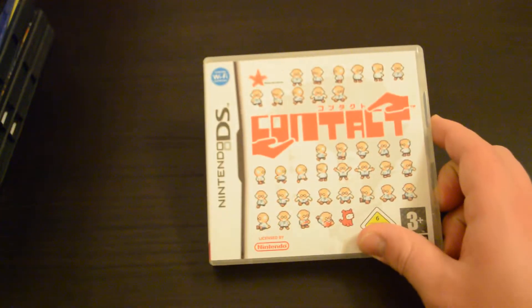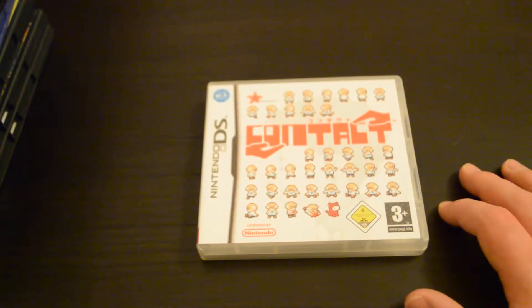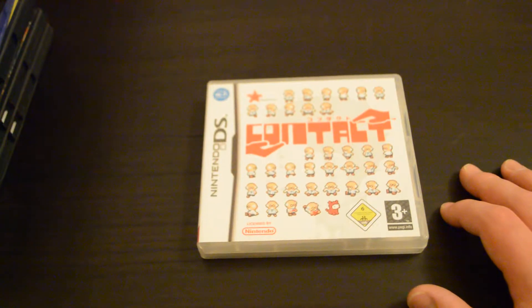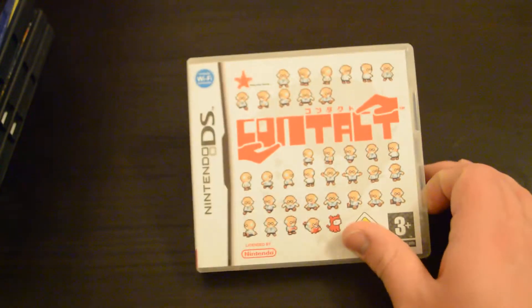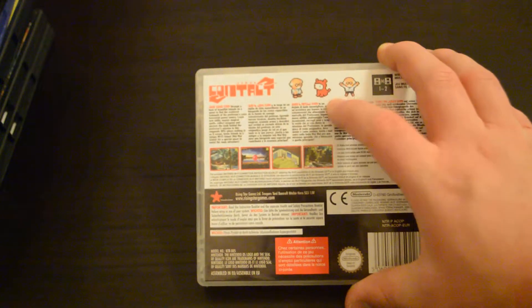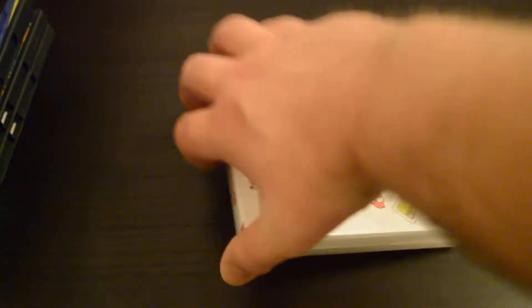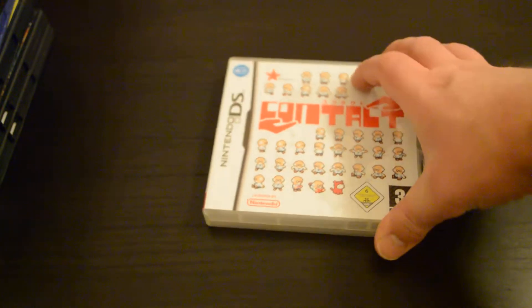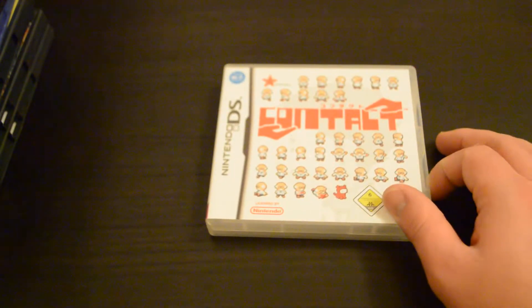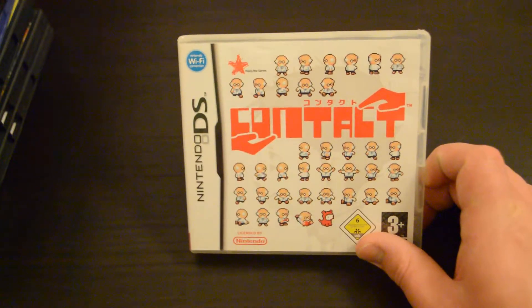For the DS I got Contact. Although it doesn't actually play like it, it reminds me a lot of Earthbound. I really, really love this game - it's just so cool. Please search some gameplay for this. It's got a really unique feel to it, it's a quirky little title, and I really love the art direction in it. Everything about it is really good. It's a really underrated hidden gem for the DS.